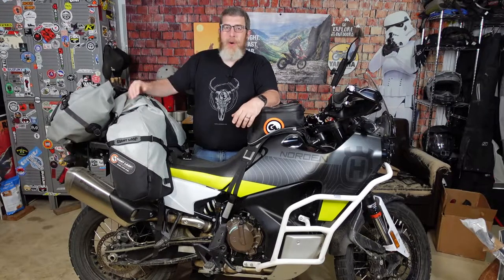Hello friends, Ben here for Giant Loop and today I want to introduce you to our Great Basin Rackless Saddlebag.